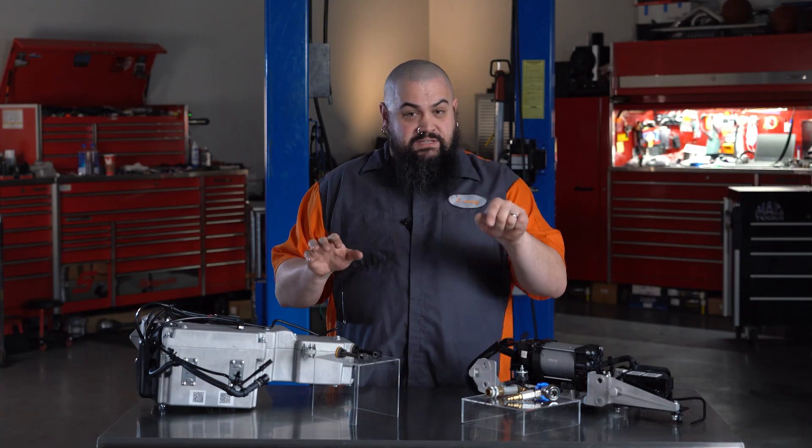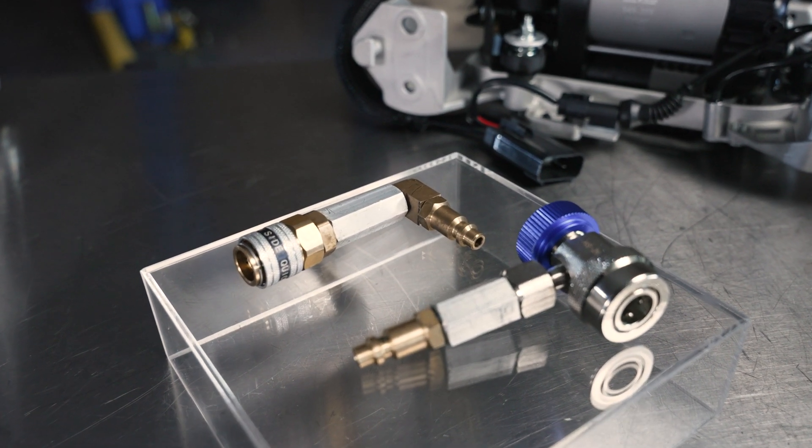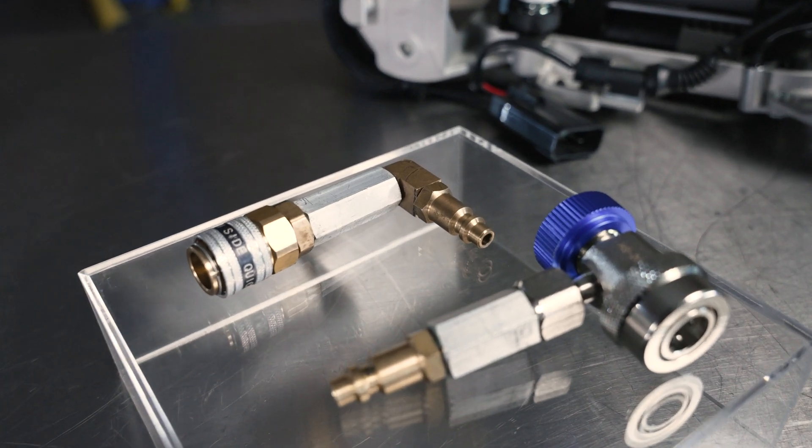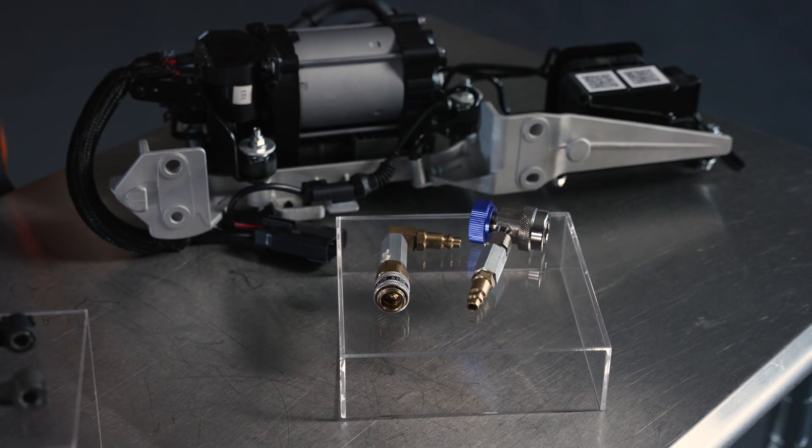Which brings me to my last piece you can see up here — that's the refill kit. Even with the nitrogen tank, you need some special adapters to hook up and get the gas into the compressor, and we sell just the kit to do that. The really important bits are the adapters to mate up to the new compressor.